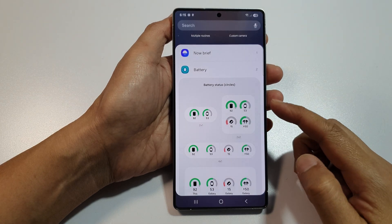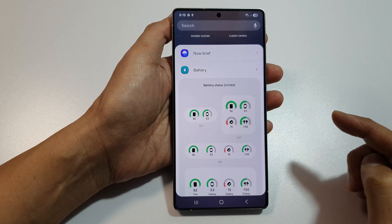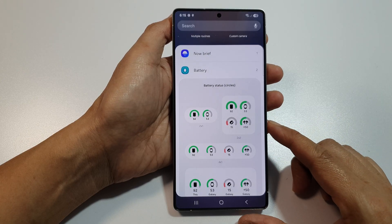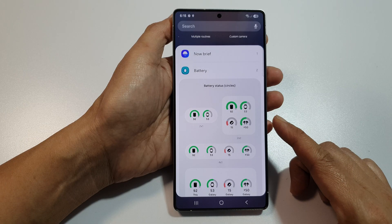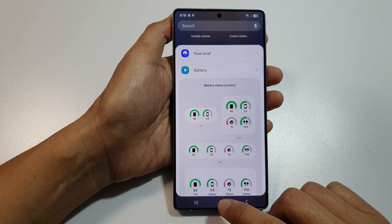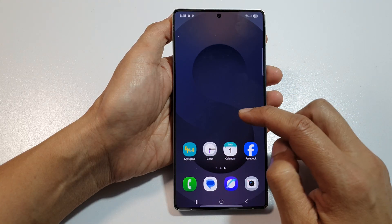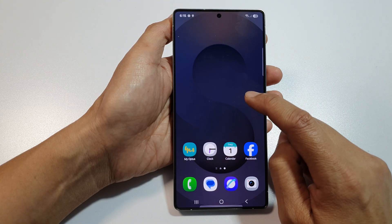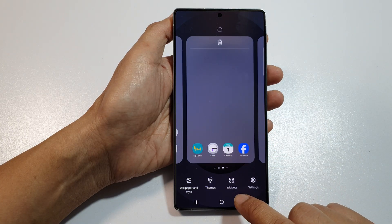How to add or remove the battery status widget to the home screen on the Samsung Galaxy S25, S25 Plus, and S25 Ultra. First, tap on the home button to return back to the home screen. On the home screen, touch and hold on a blank spot, then go down and tap on Widgets.